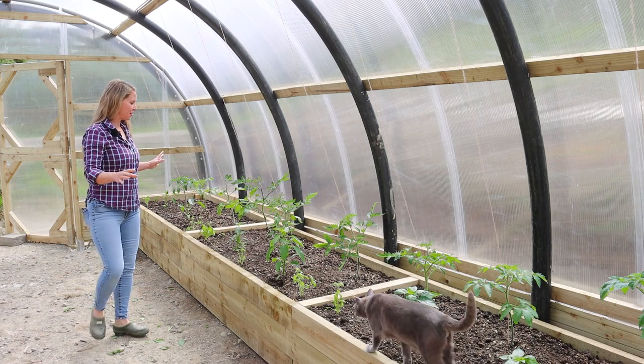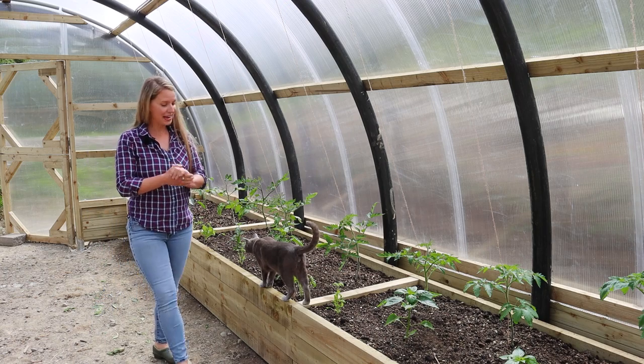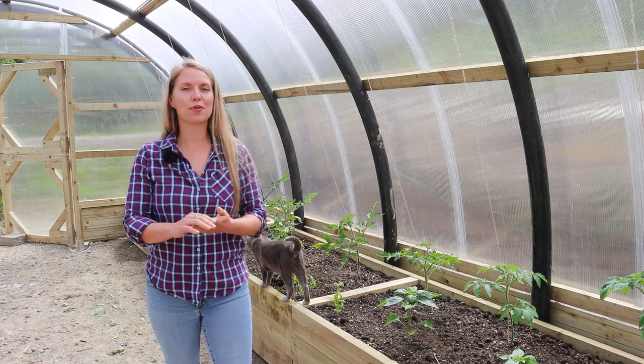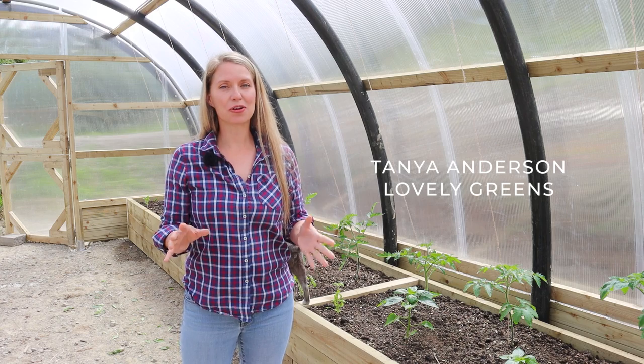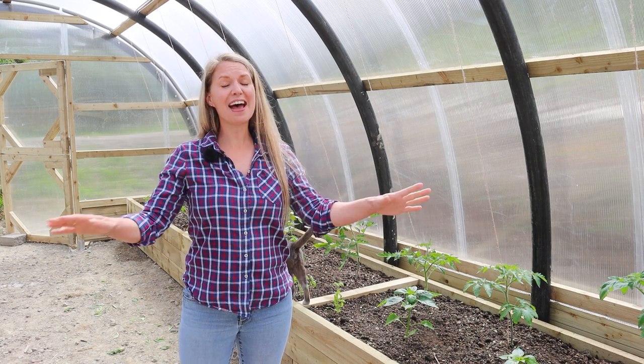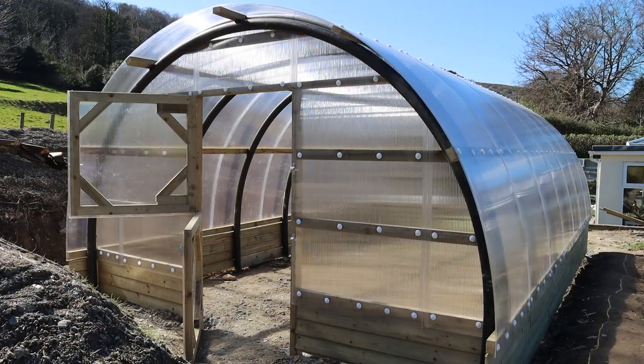Don't mind me, I'm just admiring the work here and my tomato and pepper kingdom. This is going to be the year that I grow the most tomatoes and peppers and heat-loving vegetables that I ever have, and it's thanks to this polycrub.